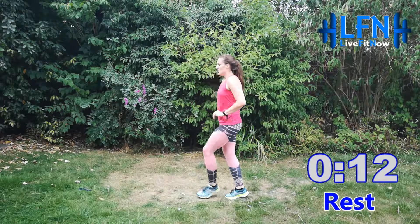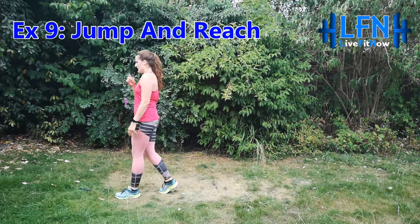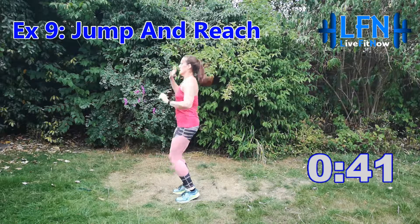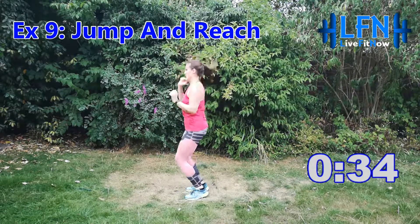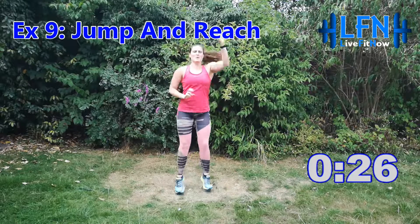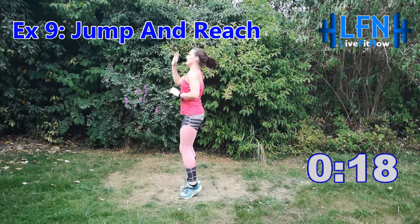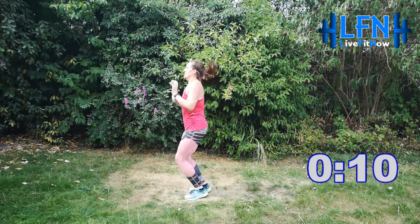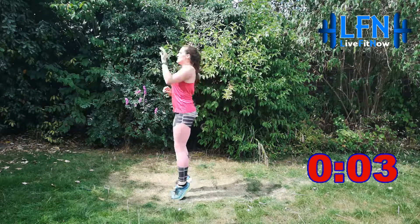You're doing really well — two exercises left, we're nearly there. Next we've got jump and reach. Three, two, one and off you go. Jumping for 45 seconds, reaching up into the air. Nice big deep breaths, lots of energy, short bursts of effort. Jump and reach, come on, you can do it. Don't slow down, keep pushing. 10 seconds. Three, two, one and relax.